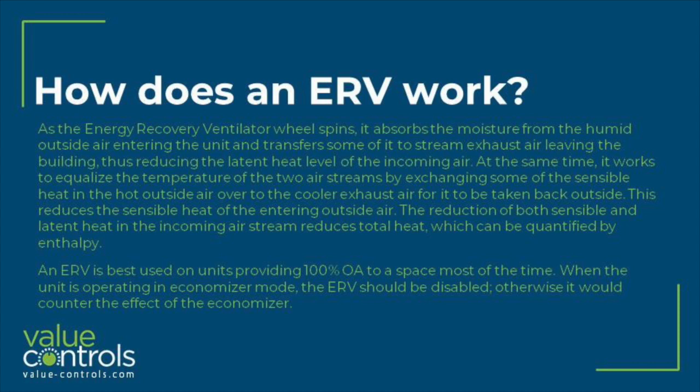The reduction of both sensible and latent heat in the incoming airstream reduces total heat, which can be quantified by enthalpy. An ERV is best used on units providing 100% outside air to a space most of the time. When the unit is operating in economizer mode, the ERV should be disabled, otherwise it would counter the effect of the economizer.